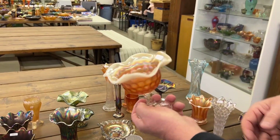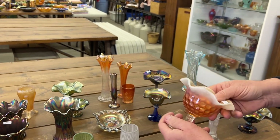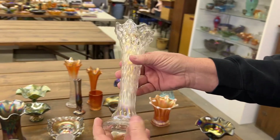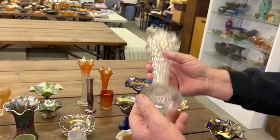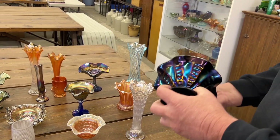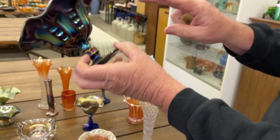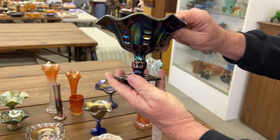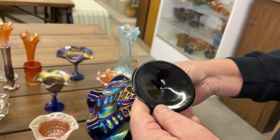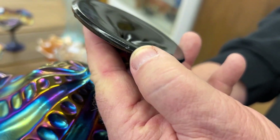Pearly dots compote in peach opal — these are pretty hard, tough color. Here's a rustic vase in white. Here's a coin spot compote in purple — look at the outside of this, how beautiful. Obviously they sprayed the outside first, and this one does have a base nick on it — it's very small, but it's there.